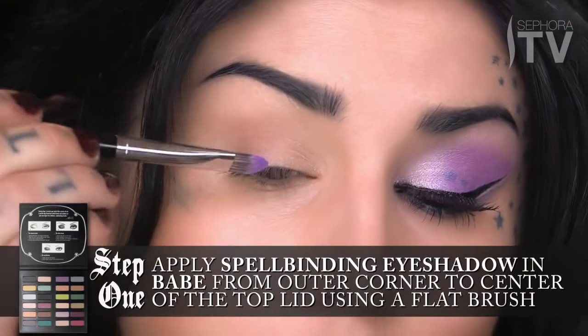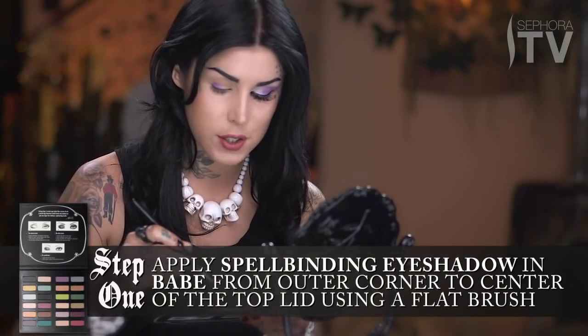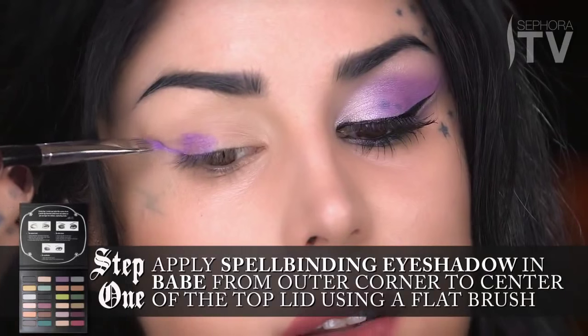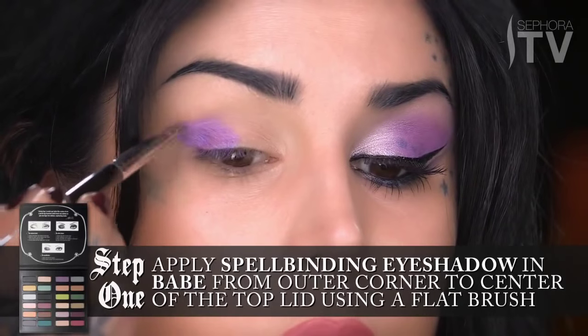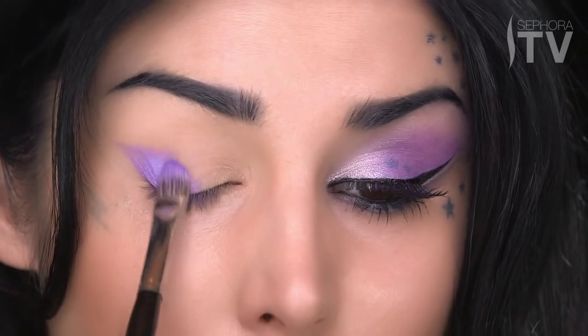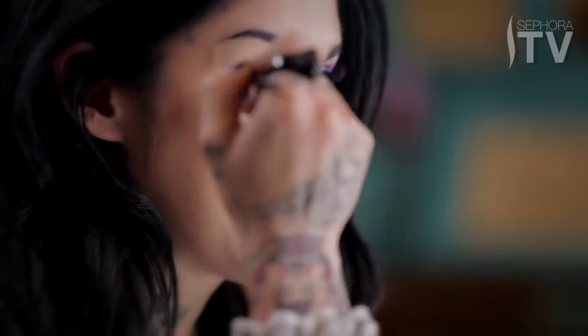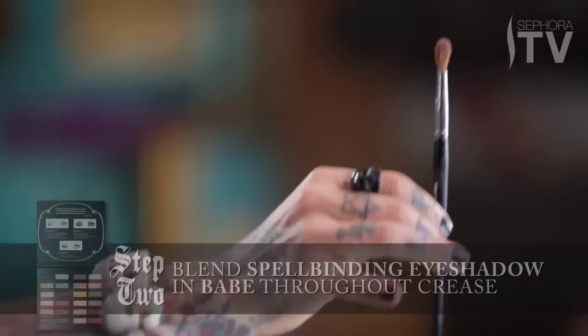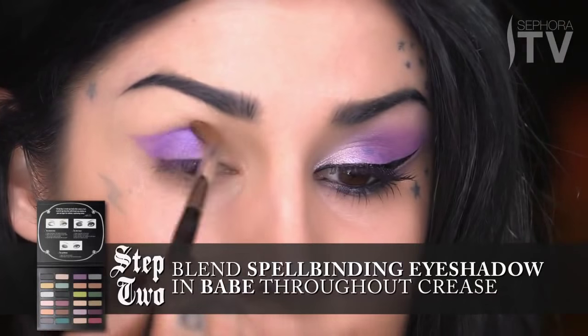Starting from the outer edge of the eye, I'm just going to start packing it on like so. For me, it's just going to be important to create this triangular shape. I'm going to bring all the purple just to the center part of the lid, because I want to leave this inner triangle blank so that we can put some nice little shimmery highlights. Once I've made this tentative shape, I'm going to take my blending brush using the same color Babe, and then just lightly blend it out throughout the crease.